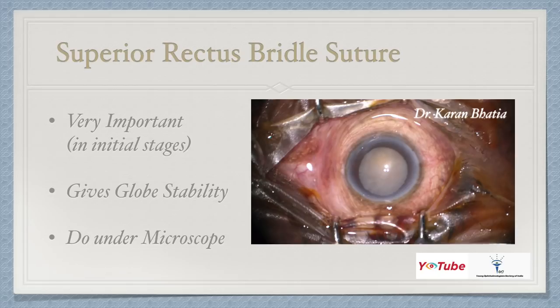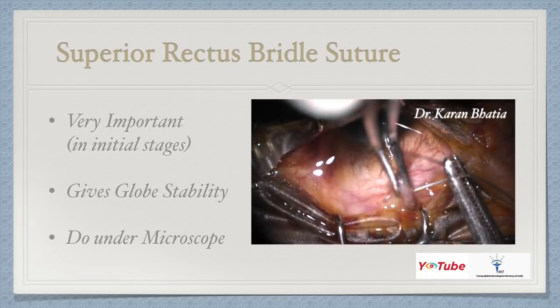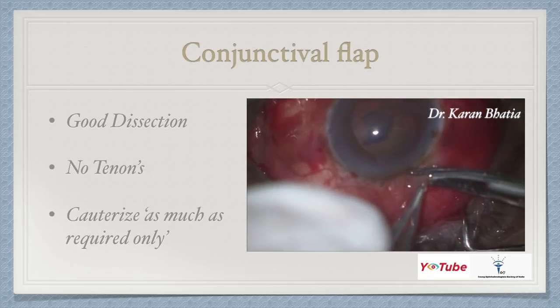The first step in SICS is a superior rectus bridle suture. It is very important especially in the initial stages as it gives good globe stability, and one should always operate under a microscope. Using superior rectus forceps, you can easily hold the superior rectus and pass the bridle suture underneath it. Wait for the needle and thread to come out before releasing the forceps. Initially, always do all your cases using a superior rectus bridle suture.